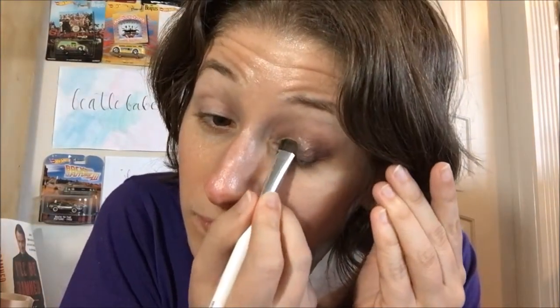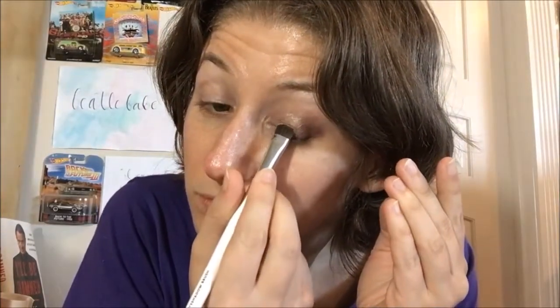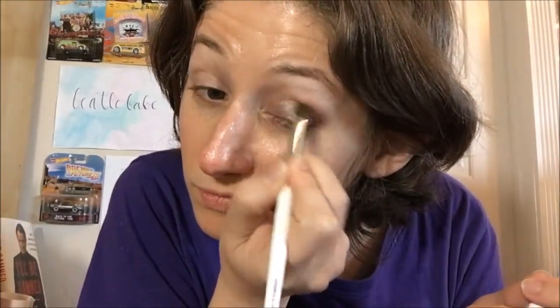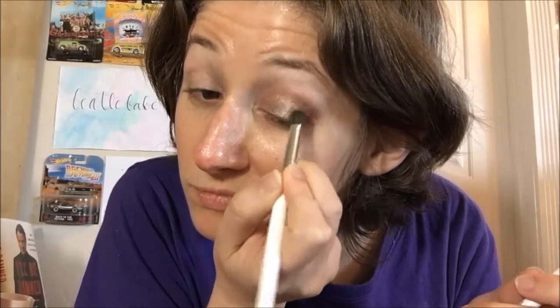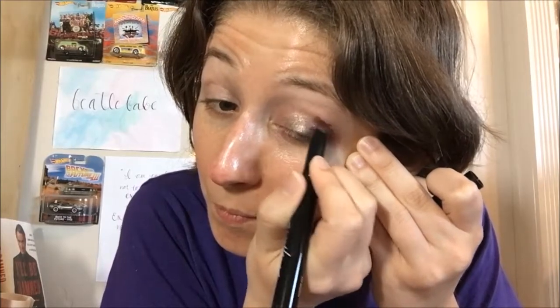A bit more wearable — maybe I'll just punch up that shimmer at the inner corner a bit more. So I punched that up. Now I can go back in with the stick on the outer corner. I know this is so not the way you're supposed to do it, but desperate times call for desperate measures. Then I'm gonna try to really quickly blend it.